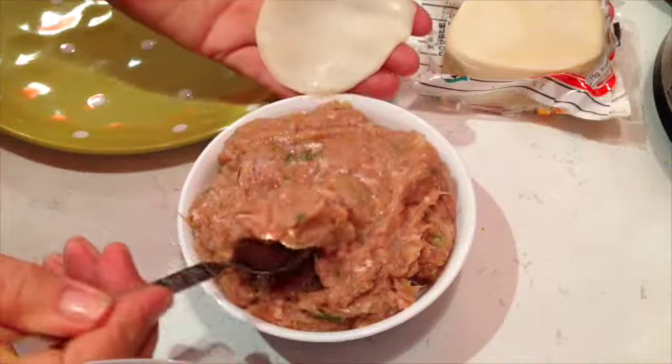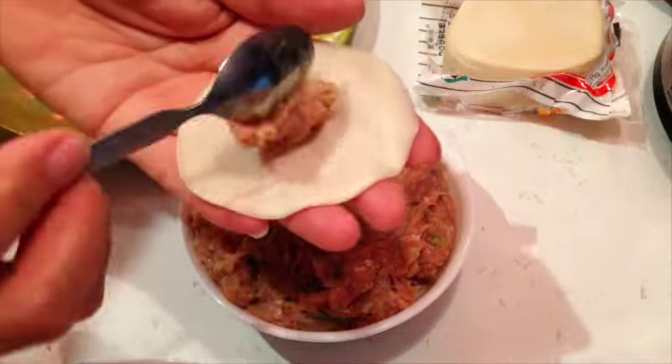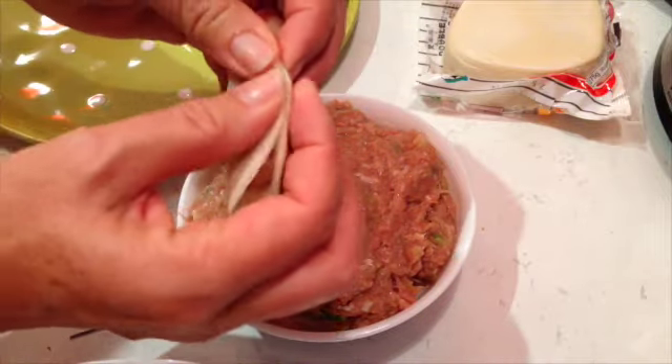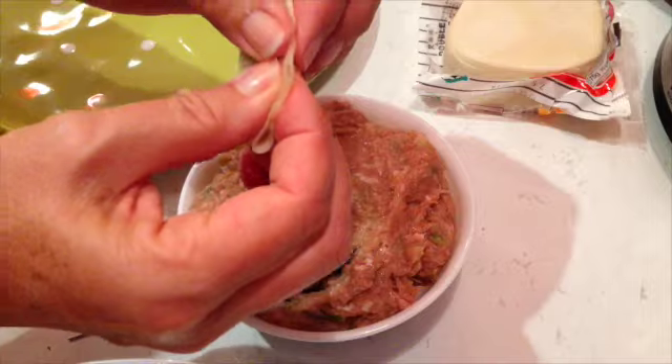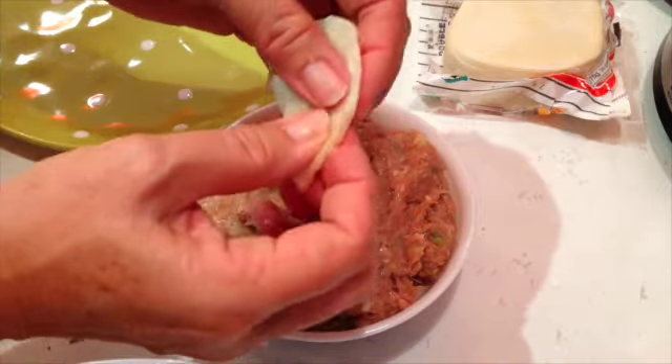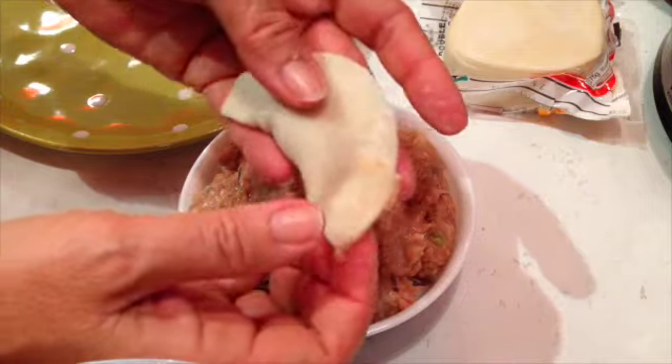Take a gyoza wrapper and a teaspoon of our mixture, put it in the centre, squeeze it up in the middle, and squeeze it really firmly. Put it aside. We've got our water boiling at the moment.